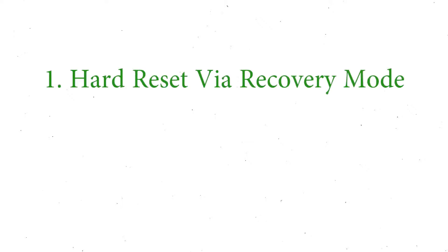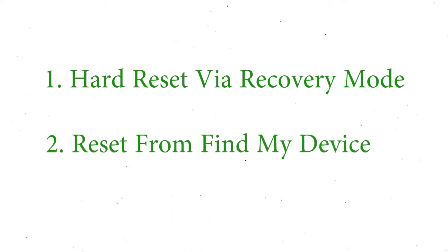We provide two reset methods: the first method is hard reset via recovery mode, and the second method is reset from Google Find My Device.